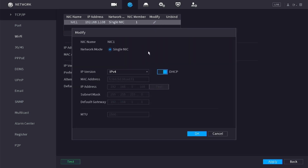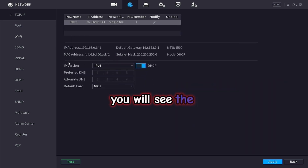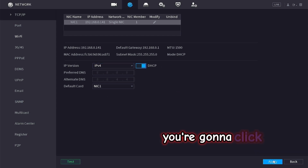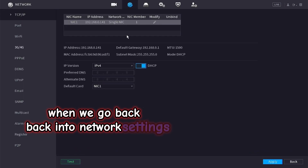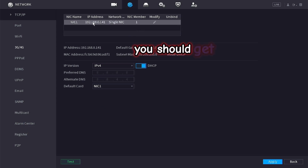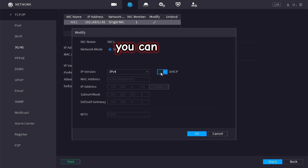Click the pencil icon. You can enable DHCP and click OK. You will see the DNS is already set to DHCP as well. Click apply. When we go back into network settings, you should get an IP address which looks familiar to your network.